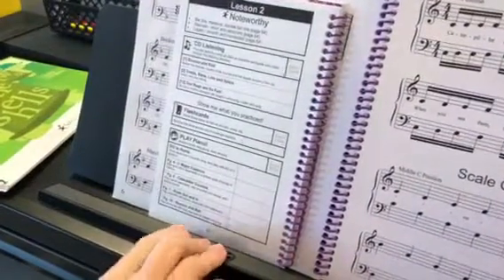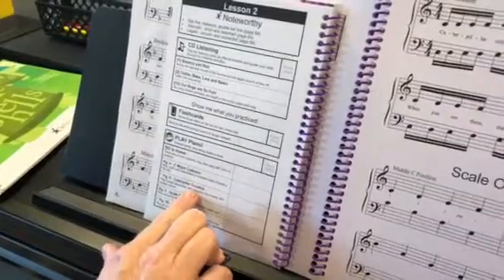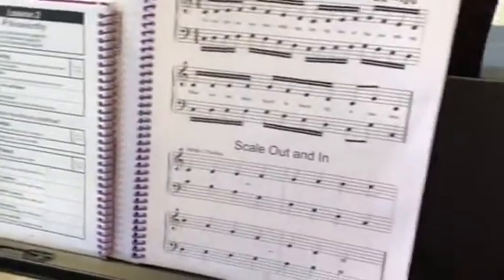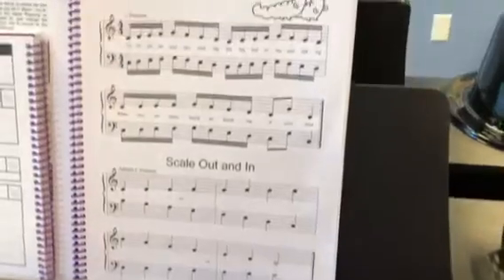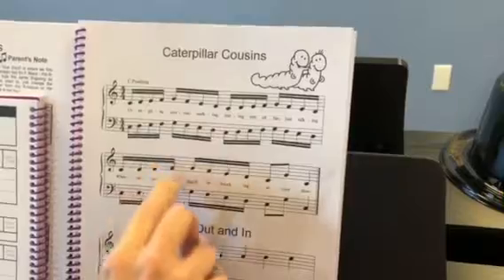Looks like they got the wrong page numbers on Caterpillar Cousins — this is actually on page seven, not page five. This is very similar to what we did last year with our caterpillars, but this week we are doing parallel motion.